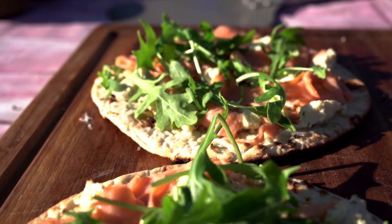Hey everybody, Johan Magnussen here, Big Sweet BBQ, and today we're making smoked salmon flatbread in the pizza oven in the Daniel Boone Prime Plus from Green Mountain Grill.